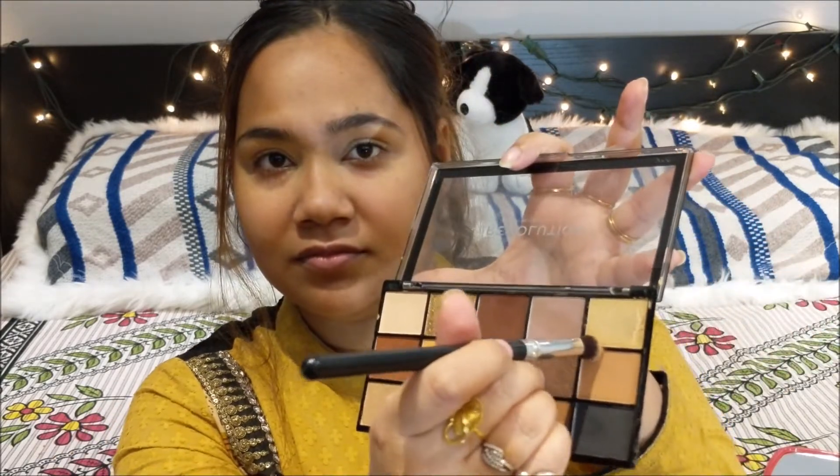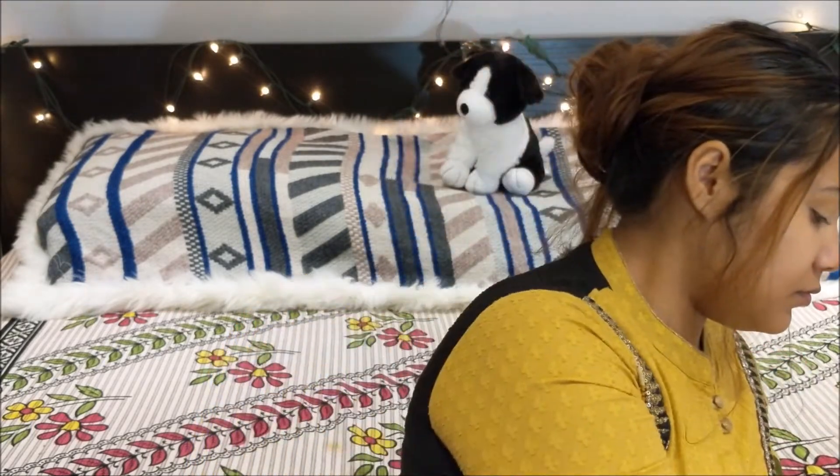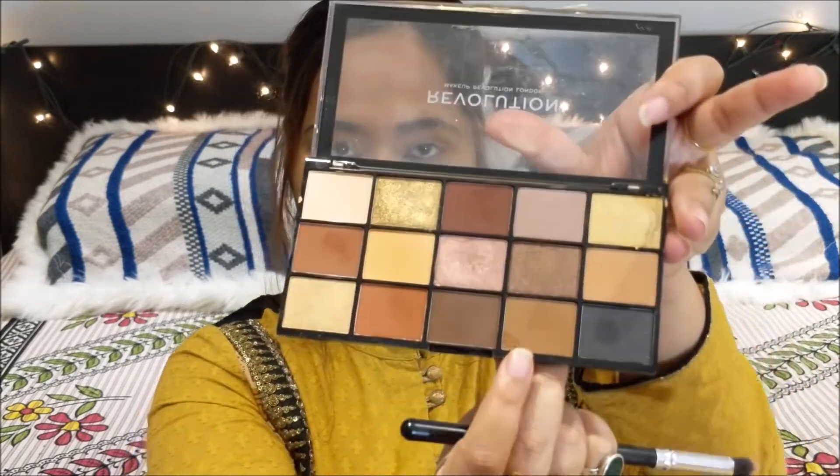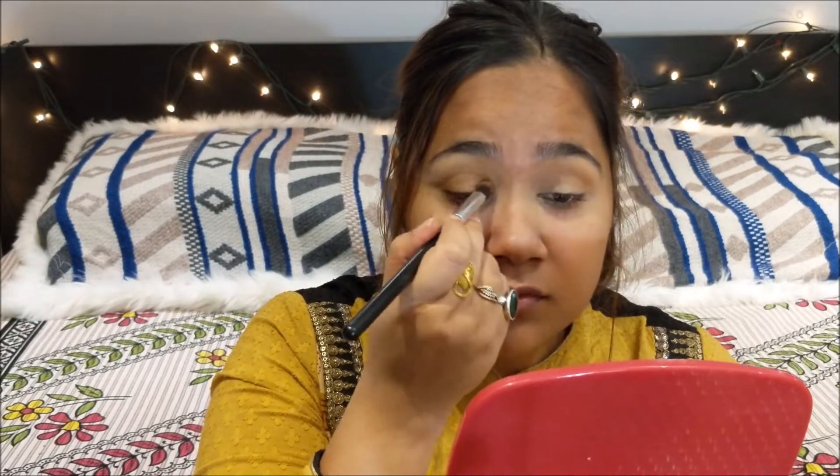Next, I am going to go with a slightly darker color and go just below where I applied my first color. You have to make sure that your eyeshadows are blended. Next, I am going to go right into the crease with that color.